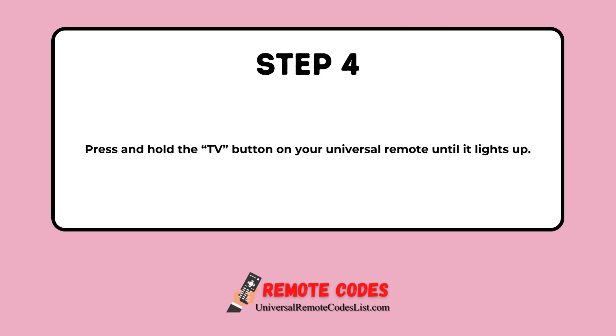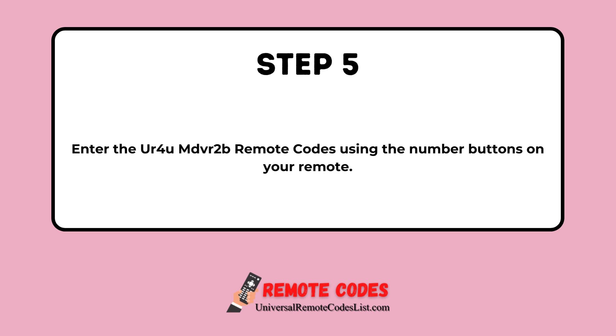Step 4: Press and hold the TV button on your Universal Remote until it lights up. Step 5: Enter the UR4U MDVR2B Remote Codes using the number buttons on your remote.